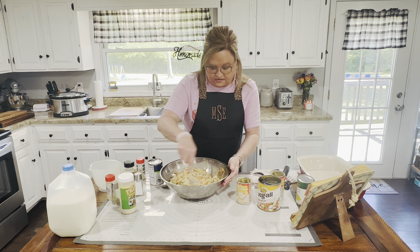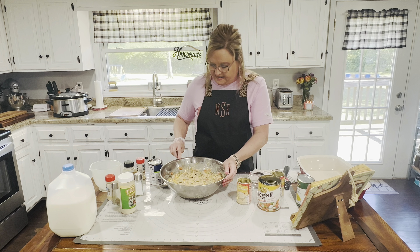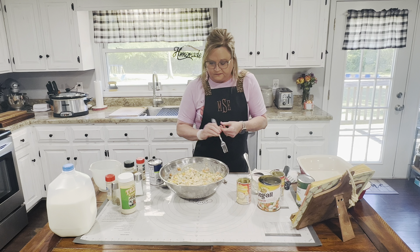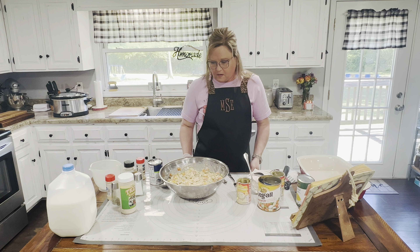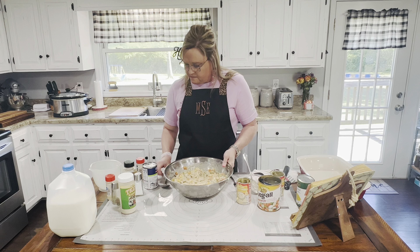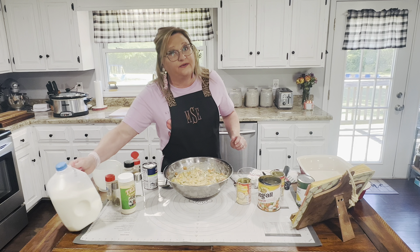Everything in here is cooked, it just has to heat through. I think I'm going to take a little bite of this. My son and my husband really like chicken pot pie. It's a hearty meal and it goes a long way. I think I'm going to do just a little bit more garlic and a dash of milk.